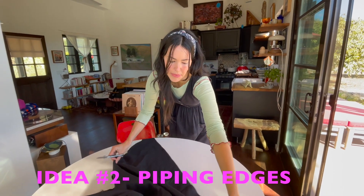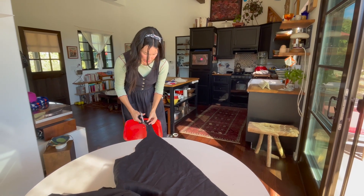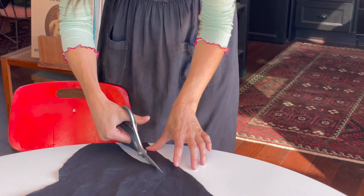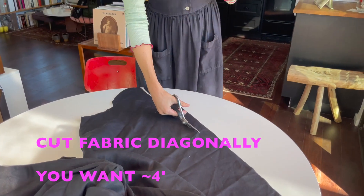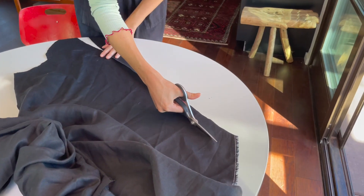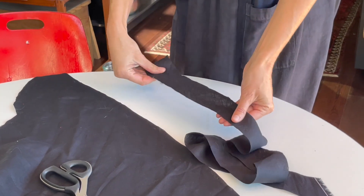To make the piping, cut long strips of fabric diagonally against the weave, about an inch and a half to two inches wide. You'll want about four feet of strips total. If you don't have a piece that long, just cut a few strips and sew them together.